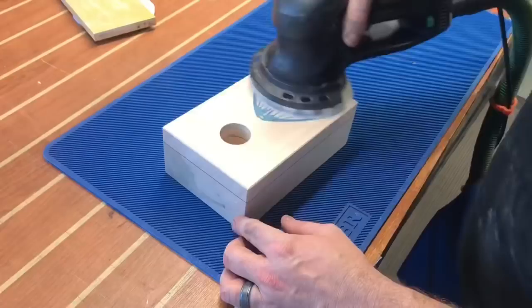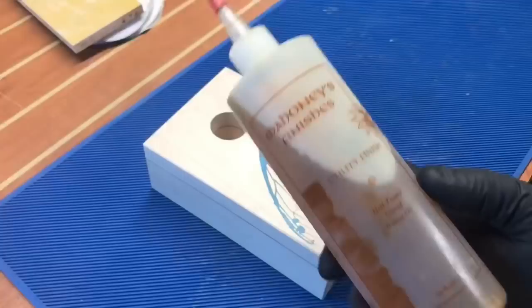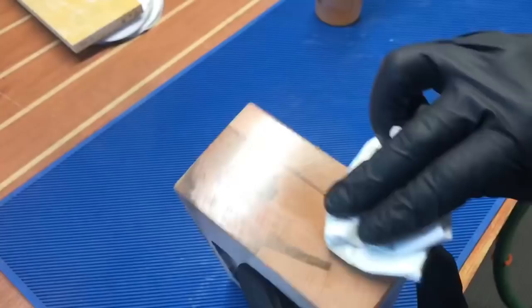After 12,000 grit there's already a natural sheen to the wood, but I go ahead and apply walnut oil — a food-safe, non-toxic finish made by Mahoney's, link below. It gives the piece a beautiful, not overbearing sheen.